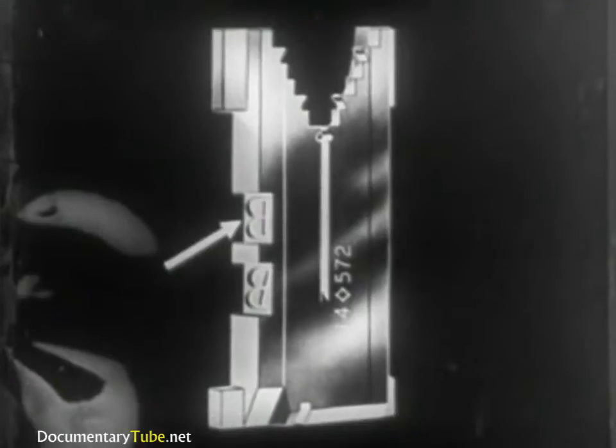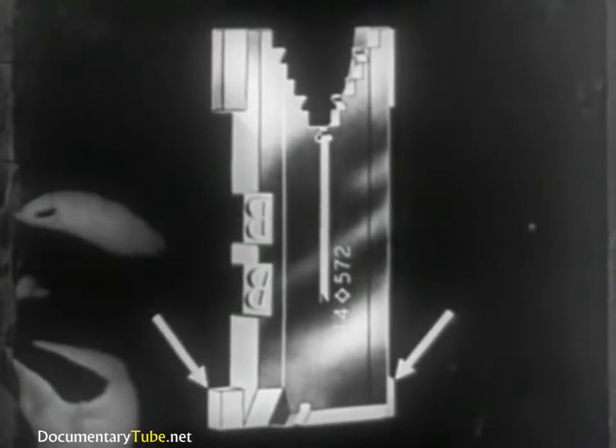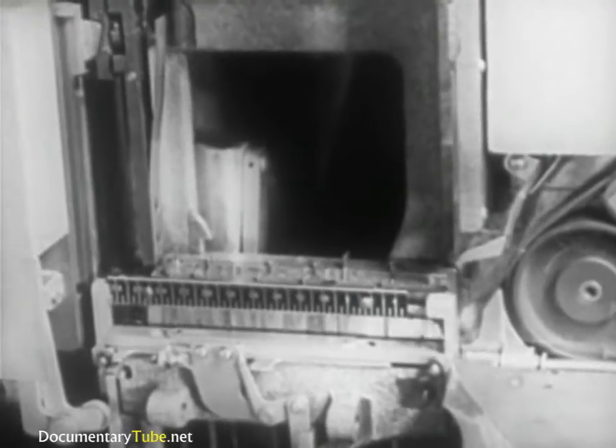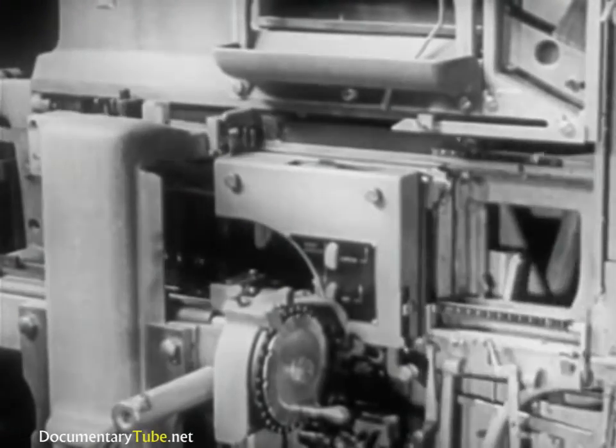Let's note particularly the two-punched characters, one Roman in style and the other italic. The small lugs and the ears which guide the mats through the various passages and assure the alignment of the letters. Having completed the composition of the line of matrices, the operator sends it over to the casting mechanism.